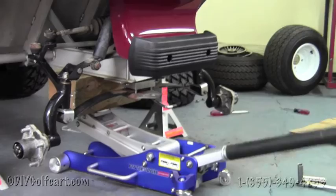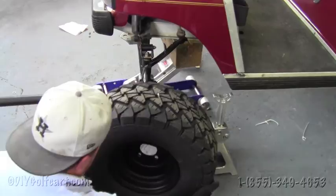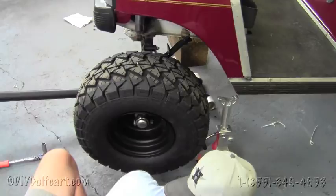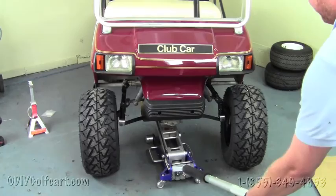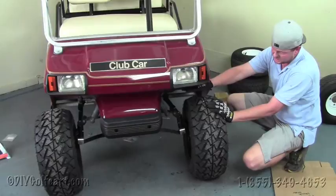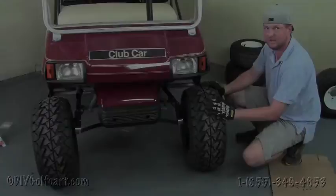Once we've got the camber block in place and everything is hand-tightened, we're going to jack the cart up to start putting the front tires on to accommodate the larger tires. Now that we've got it safely jacked up, install the tires, grab the lug nuts, then lower it down. Our last step on the front end is to adjust the camber — once you have the tires straight, tighten those four bolts and you'll be done with the front end.